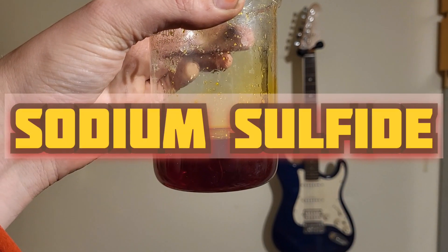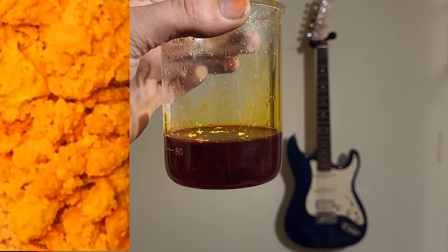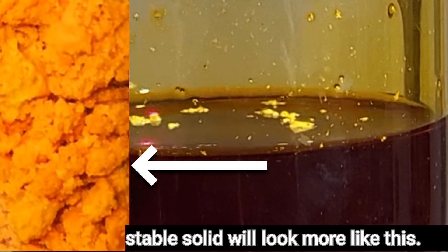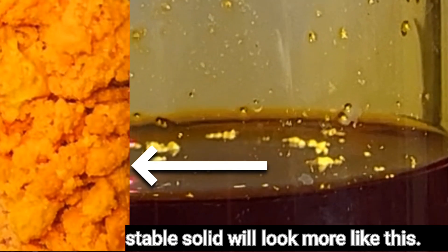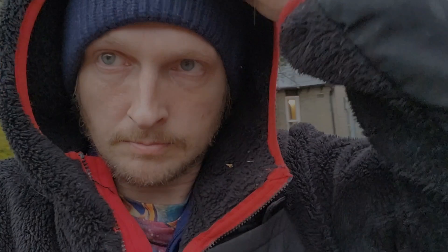This needs to be dehydrated. This will take several weeks. I'm going to use a vacuum desiccator. I hope you enjoyed the video.